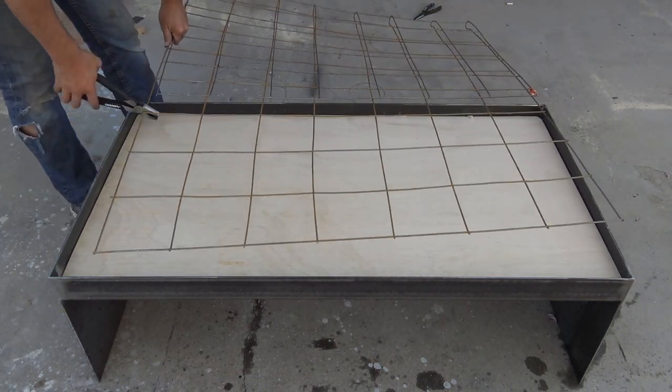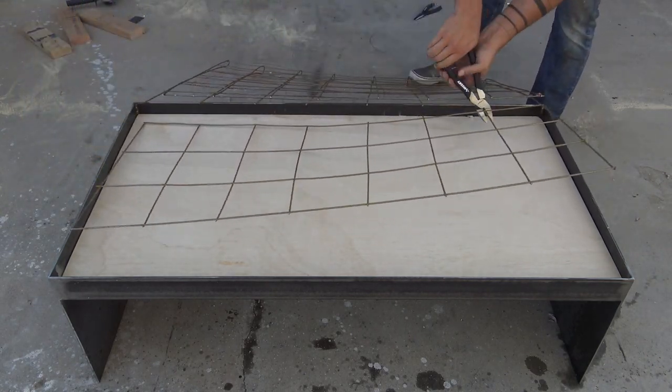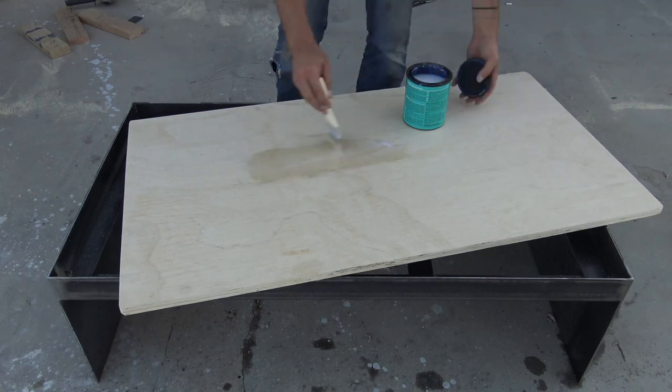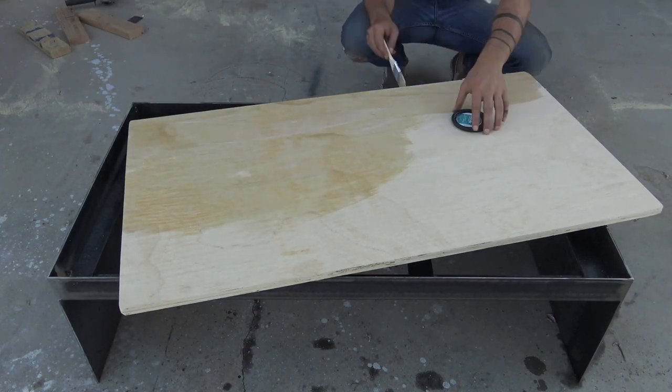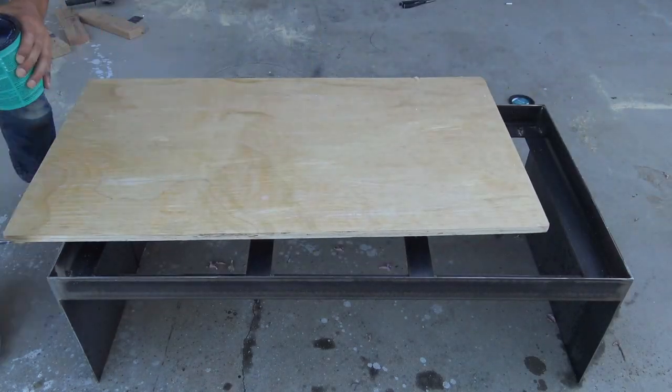I'm going to reinforce the concrete with some steel mesh. I cut that with wire cutters, just a little bit smaller than the plywood. I don't want the plywood to absorb and suck water away from the wet concrete, so I coated it with two coats of Minwax Polycrylic.